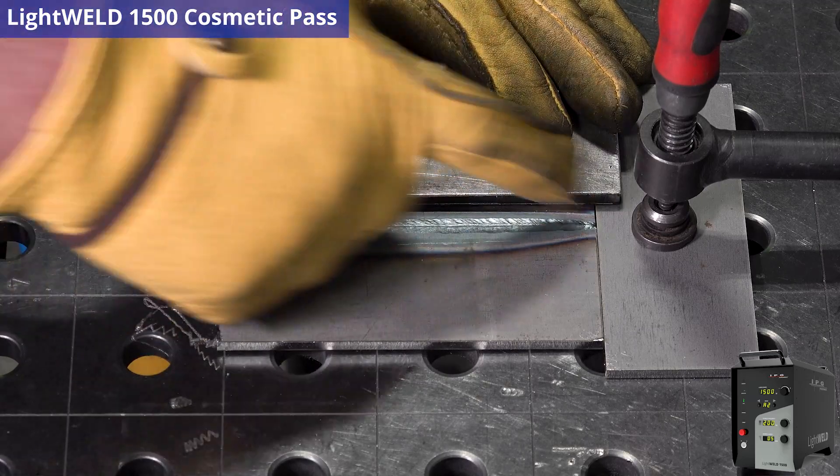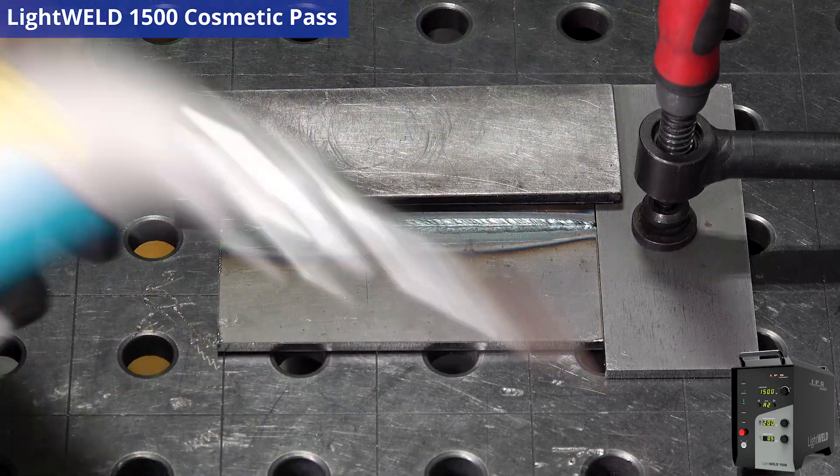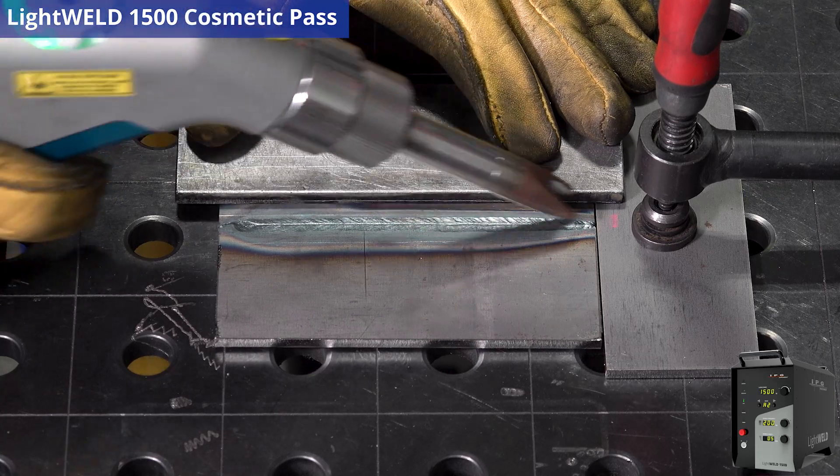What I'm going to do is just do a couple of runs right over the top of this weld and we'll see how this cleans up the heat affected zone. I'm going to drop my helmet — always taking safety into consideration — and away we go.